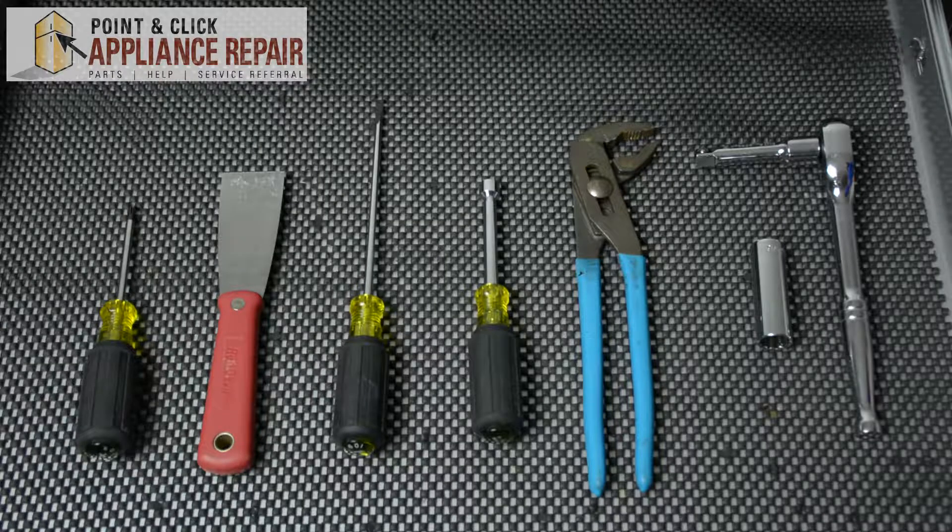For this repair you'll need a Phillips head screwdriver, a putty knife, a flat head screwdriver, a 9/16ths nut driver, a pair of channel locks, and a socket wrench with a 9/16ths socket.